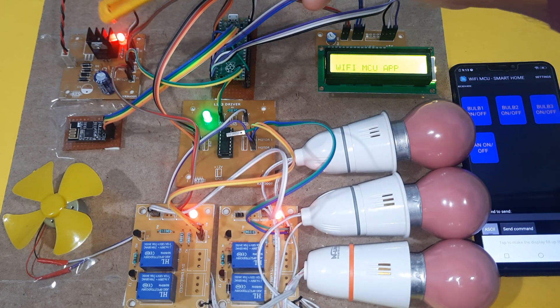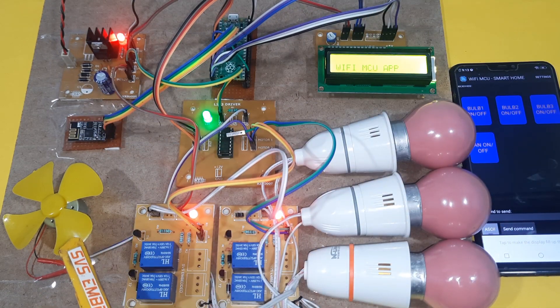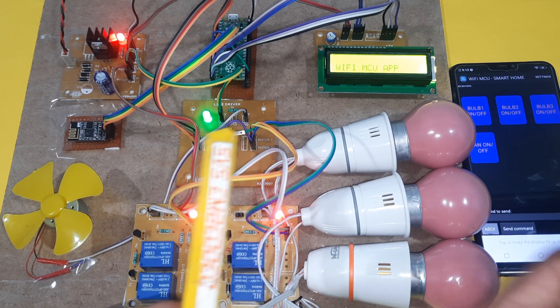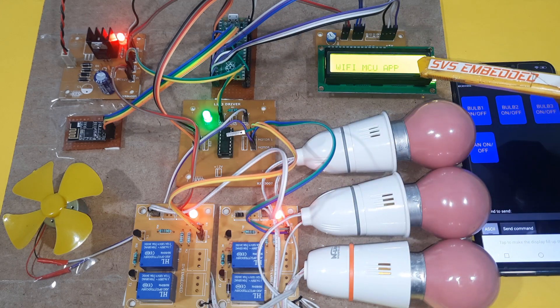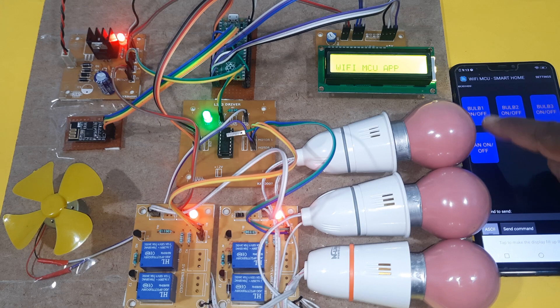Here is the power supply board, ESP8266, and we are using the DC motor, relay one, relay two, relay three, and the L293D driver. Raspberry Pi Pico, 16x2 LCD display, bulb one, bulb two, bulb three. This is the Wi-Fi MCO app which is available from the Google Play Store.